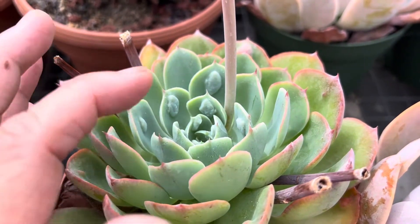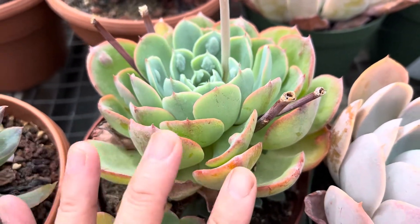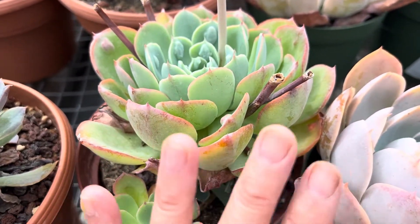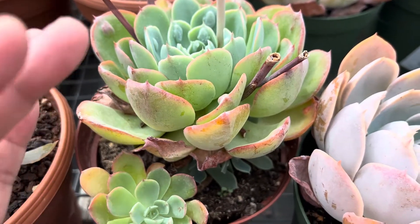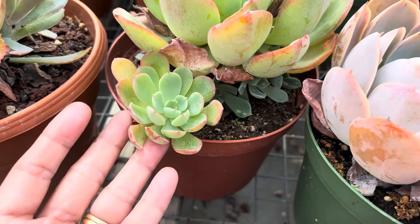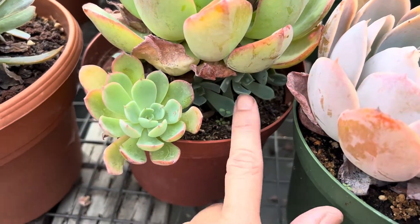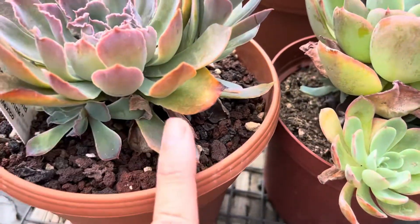Those bumps kind of resemble little drops, like raindrops on the leaves. Again, they have pretty pinkish edges here that come from being exposed to lots of sun and less water. You also have offsets that you can propagate and grow in other containers. You see lots of offsets that usually come at the base here.